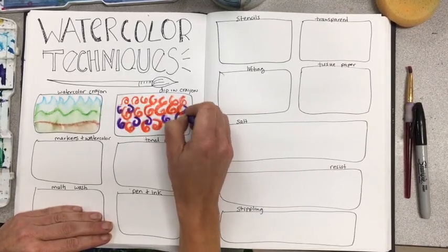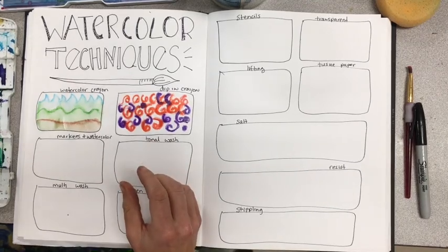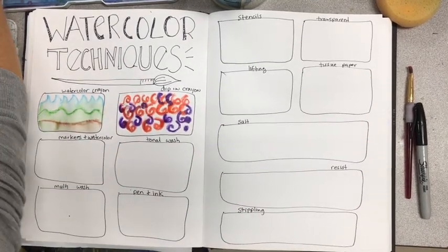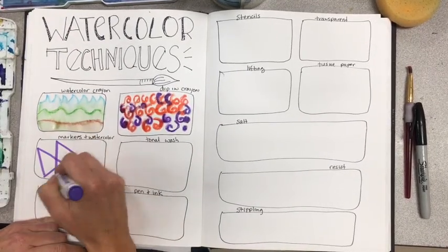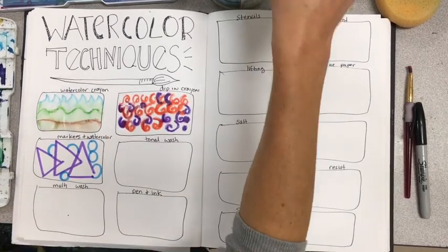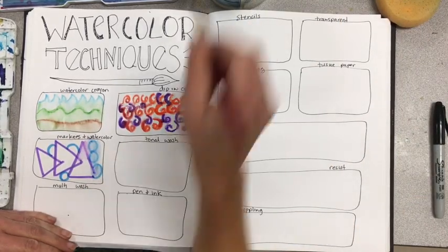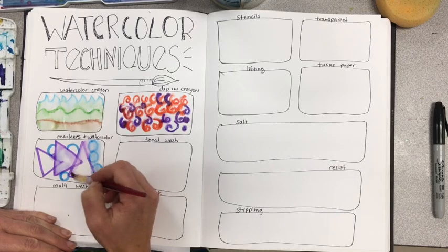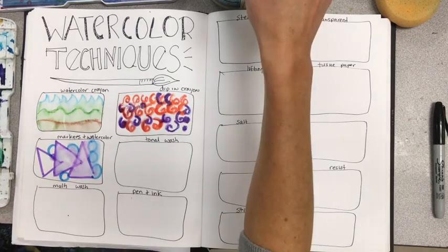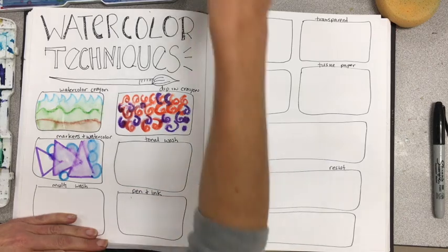The next technique I discovered last year: you can actually take water soluble markers — not Sharpie markers, but water soluble markers — and you can paint with them. Just apply the marks that you want, then take your paintbrush and blend. It's quite amazing, and it won't be too splotchy either.